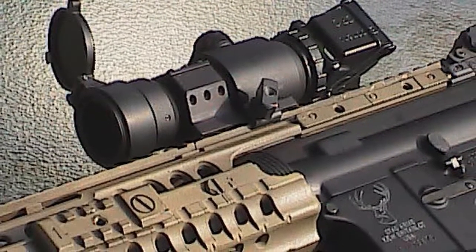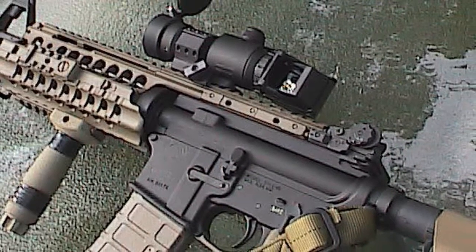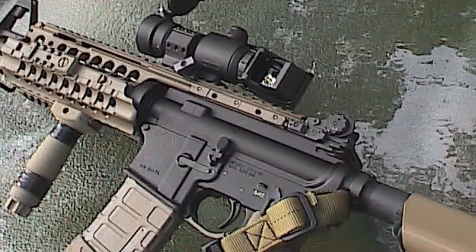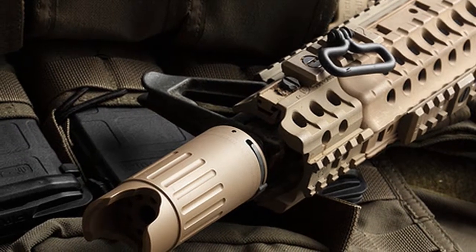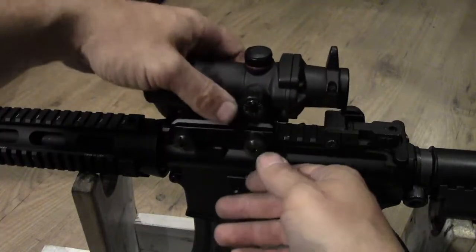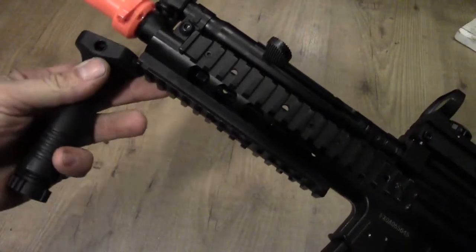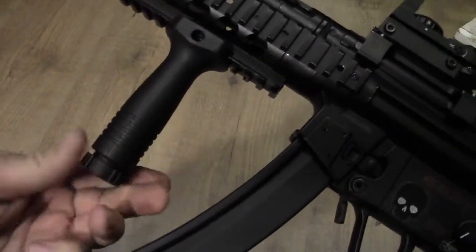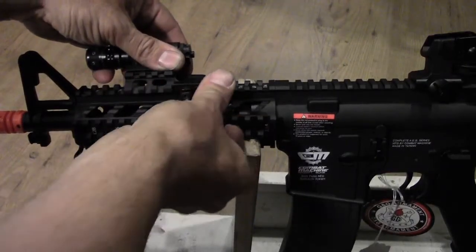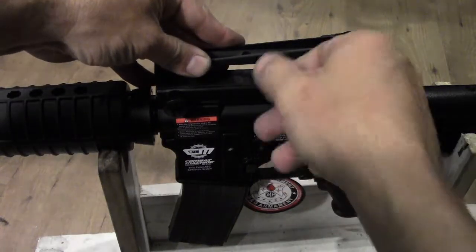The rail was originally designed for scopes. However, once established, the use of the system was expanded to other accessories such as tactical lights, laser aiming modules, night vision devices, reflex sights, foregrips, bipods, and bayonets. Because they were originally used for telescopic sights, the rails were first used only on the receivers of large caliber rifles, but their use has extended to the point that Picatinny rails and accessories have replaced iron sights in the design of many firearms.